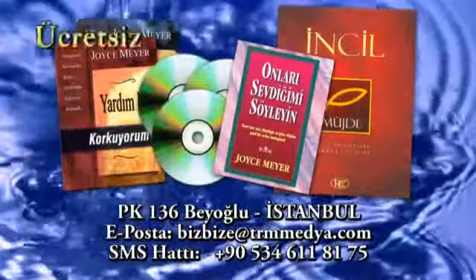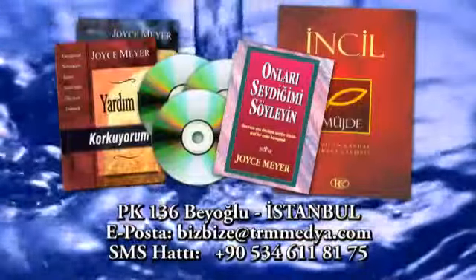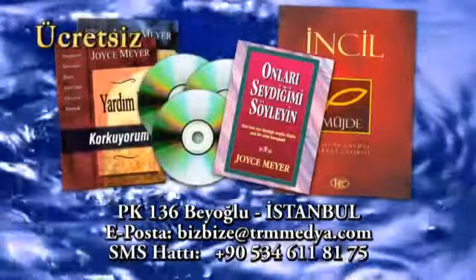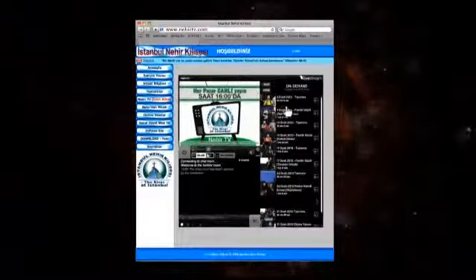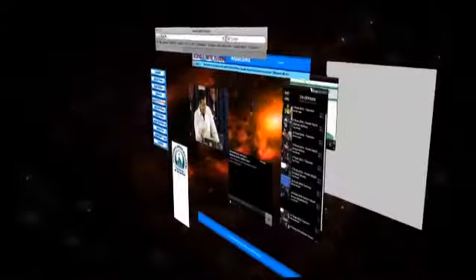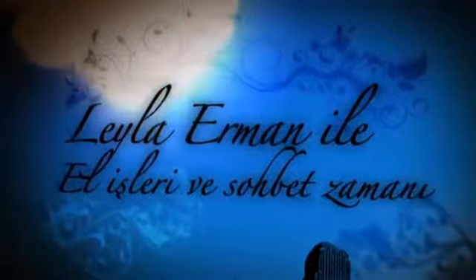İncil, kitapçıklar, CD'ler ve broşürlerden oluşan ücretsiz bilgi paketini isteyiniz. Posta kutusu 136 Beyoğlu İstanbul. E-posta adresimiz bizbize@trmmedia.com, SMS hattımız 0534-611-8175. İzlediğiniz için teşekkür ederim.